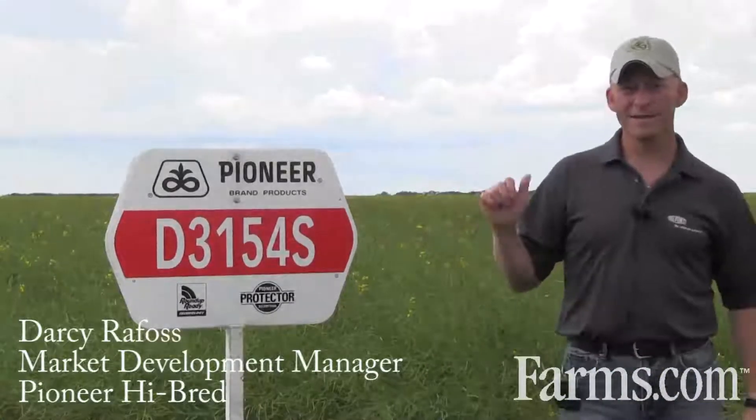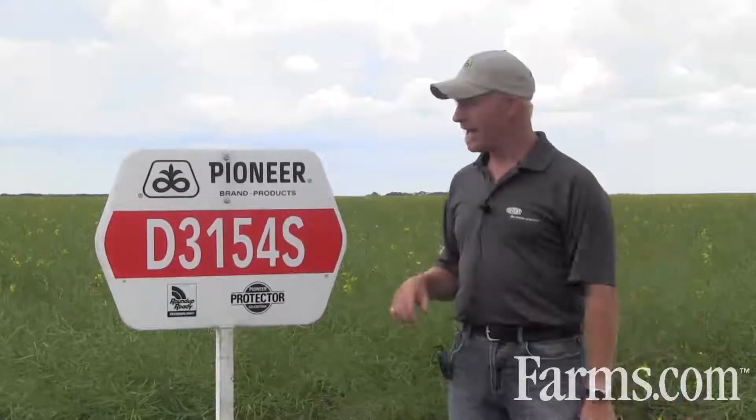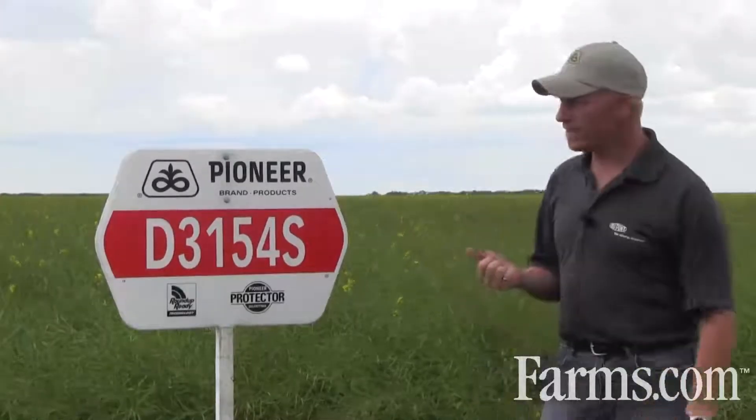This is D3154S, our new Sclerotinia product from Pioneer through the DuPont channel. This is our Pioneer brand D3154S, and we obviously have other distribution channels through DuPont Pioneer.